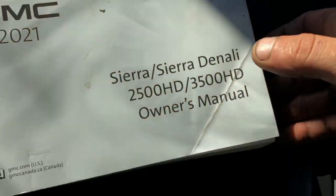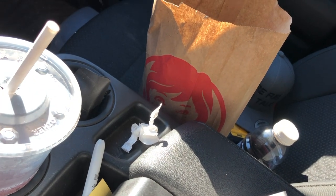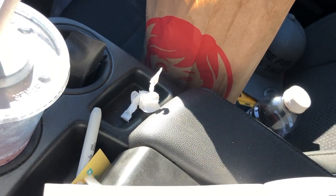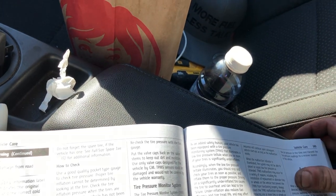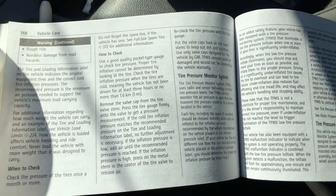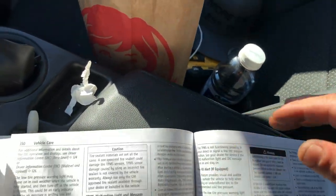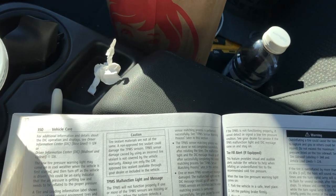Once I realized it was connected to that system — which seems kind of odd — I got the trusty owner's manual out and did a little bit of reading. What happens is when the vehicle pressure is too high, it will do what my truck was doing.